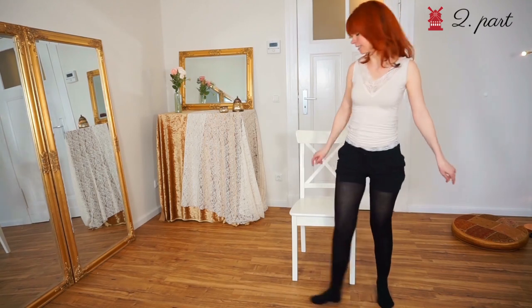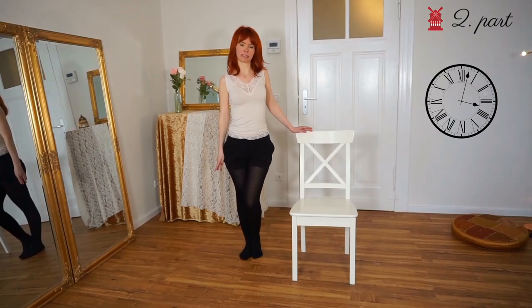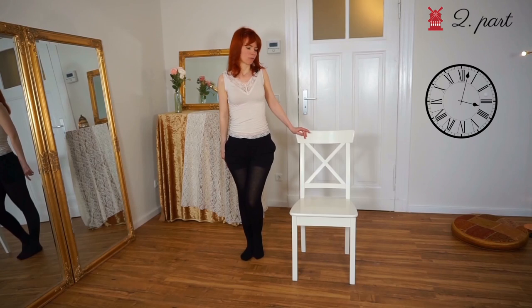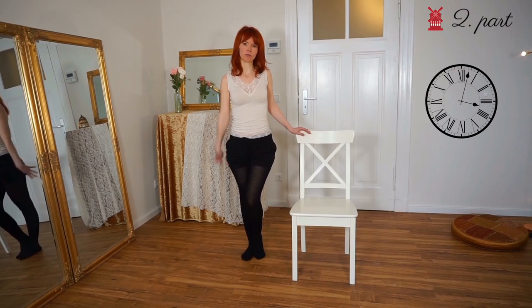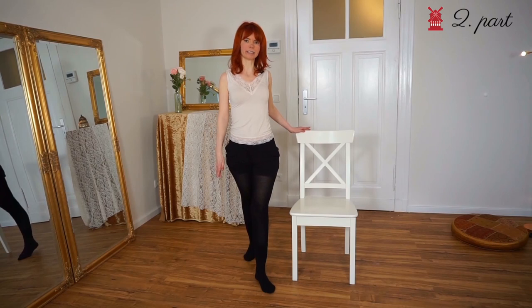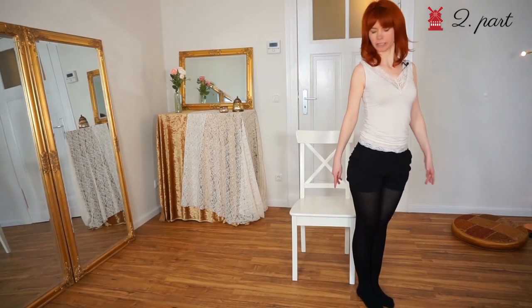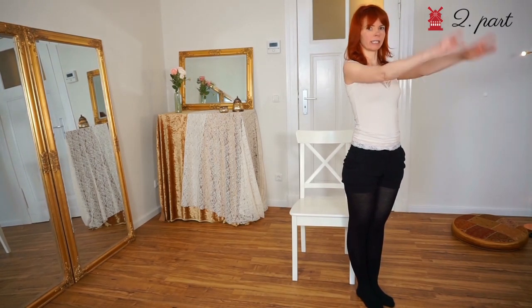We stand here at nine o'clock and now we go to five o'clock. Five o'clock is the left front corner of the chair and we do this in four steps. So remember: nine o'clock to five o'clock and four steps — one, two, three, four. Then we stand in front of the left corner of the chair and we look diagonally again.